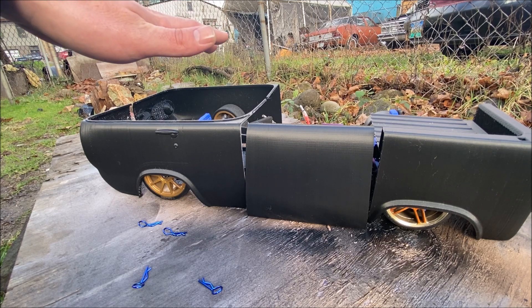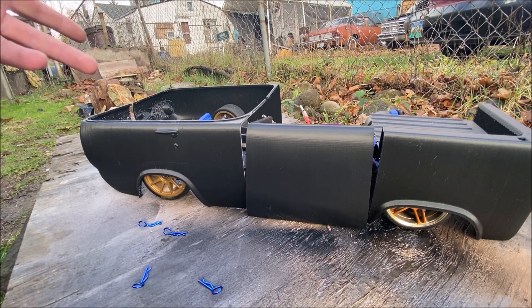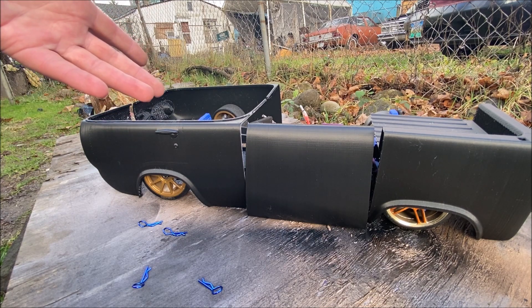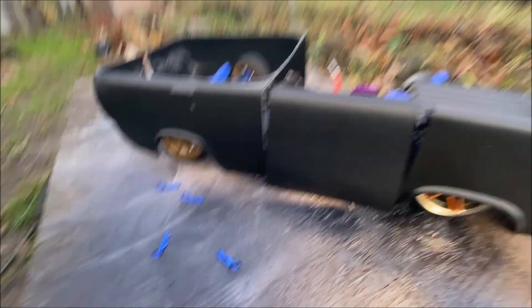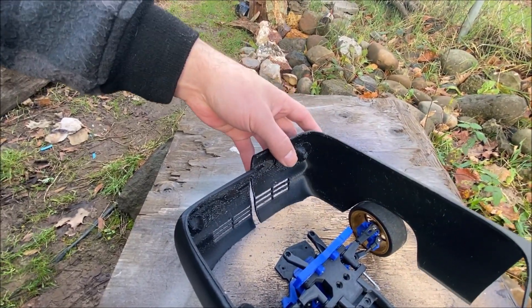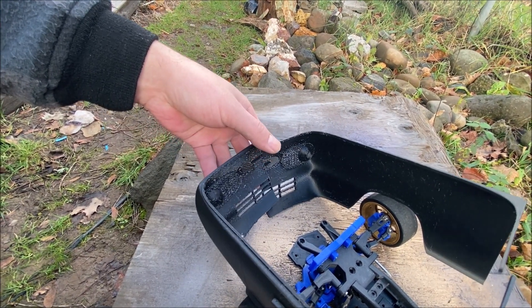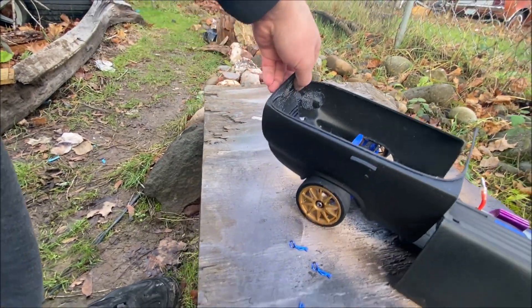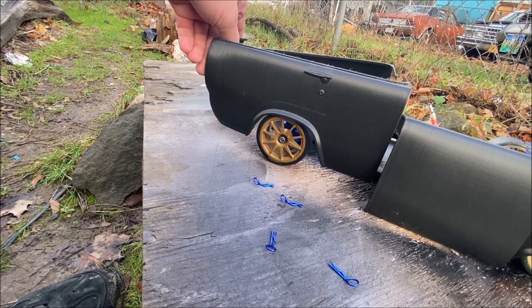The roof is going to take the longest, but I did go and make it a chop top so it'll be lower than the normal roof, and I'm hoping this thing will come out looking pretty sweet. Since I can't really complete the chassis itself for a test run, I'm going to get to work on this body. As you can see, the chassis is quite a bit wider than the body.